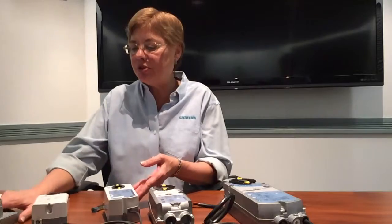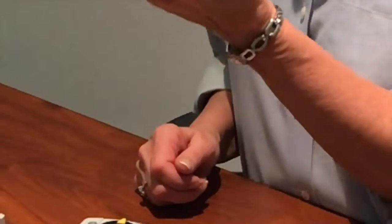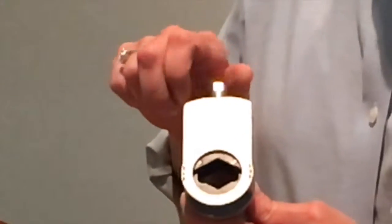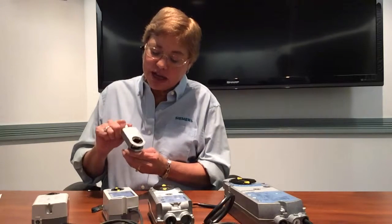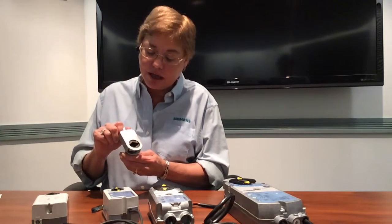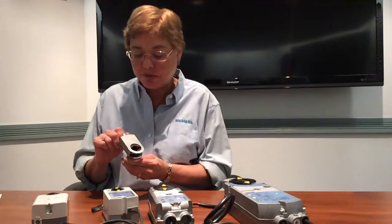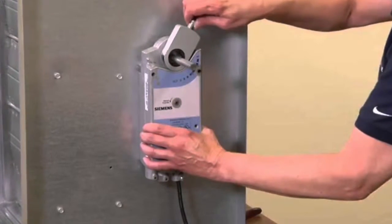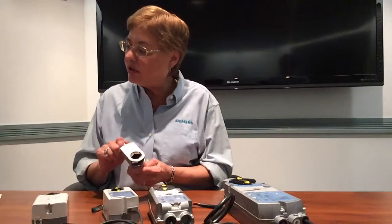Why do customers prefer Siemens open-air damper actuators over the competition? One reason is our patented self-centering shaft adapter. It's a single-screw tightening connection that brings our sintered metal jaws concentrically down on the damper shaft, holding the equipment shaft right in the center. This prevents side loading, giving a long life for your actuator and equipment, and eliminates callbacks from dampers slipping off the shaft. Some competitors use a U-bolt shaft adapter that takes longer to install and can slip over time.